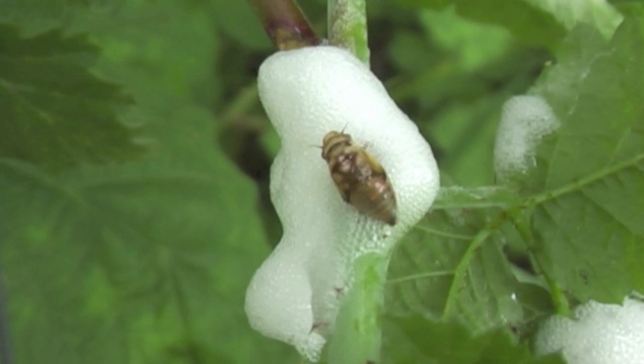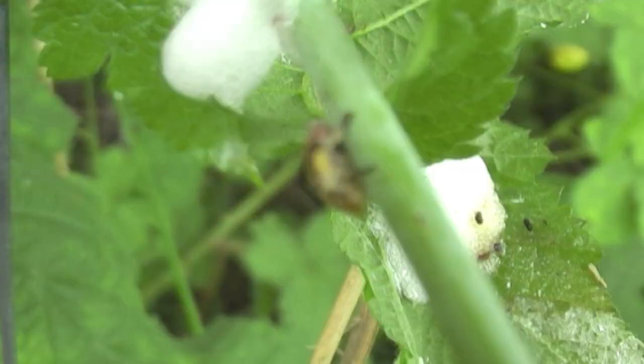This is mixed with air and with an excretion from glands on each side of their bodies. It is quite sticky and protects the nymph inside. They feed on the sap from plants and grasses.